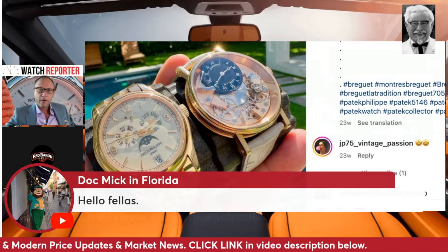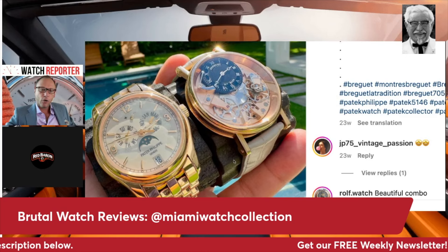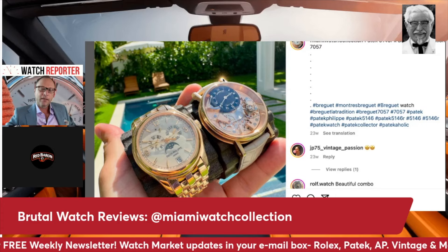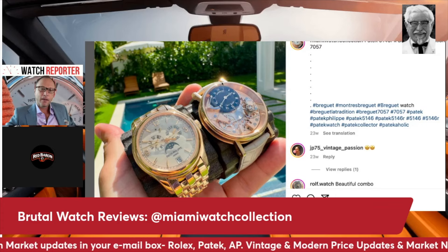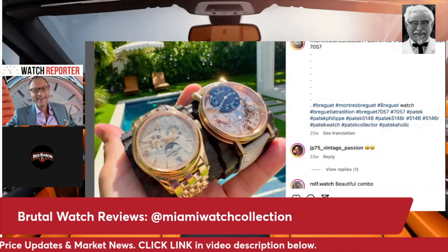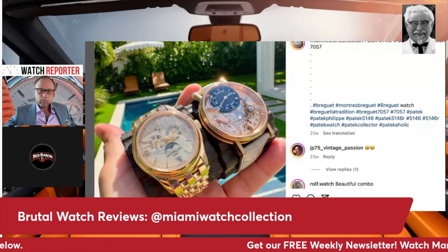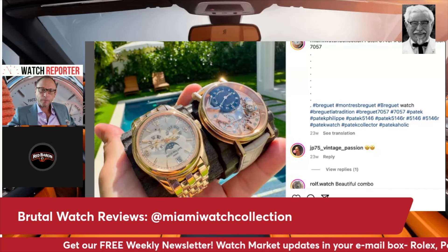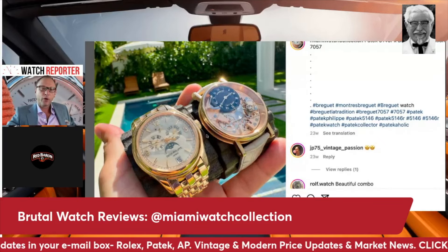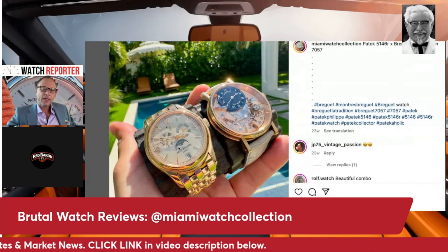This guy could be your Miami neighbor. Look how well the Breguet holds its own amongst the Patek in this photo — a beautiful late afternoon sun glistening off the lugs, the green in the background. If I didn't know the brands, I would rather have the Breguet — it's just more visually stunning. The annual calendar is kind of an old man watch — old man vibe — whereas the Breguet is a much more youthful, interesting watch.